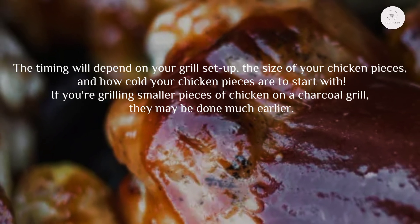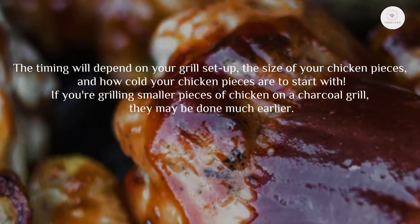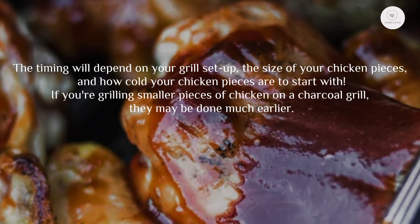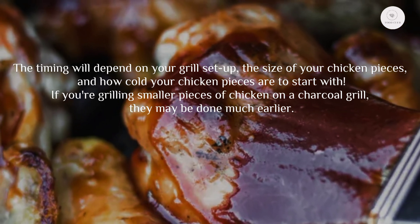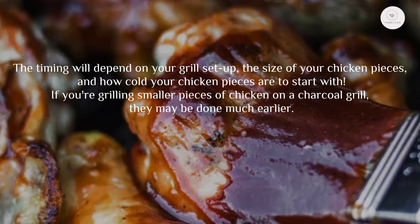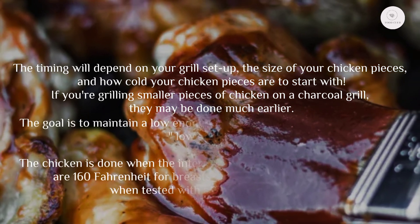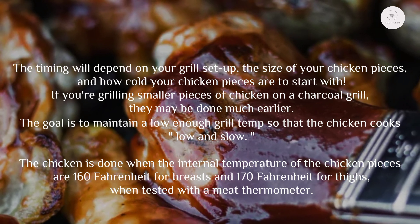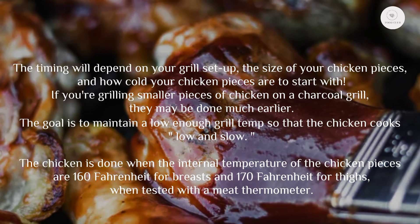The timing will depend on your grill setup, the size of your chicken pieces, and how cold your chicken pieces are to start with. If you're grilling smaller pieces of chicken on a charcoal grill, they may be done much earlier. The goal is to maintain a low enough grill temperature so that the chicken cooks low and slow.